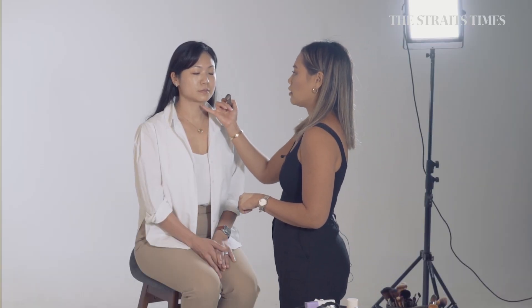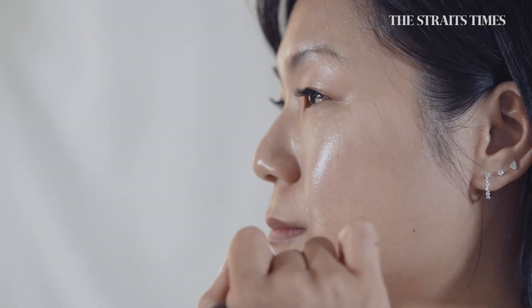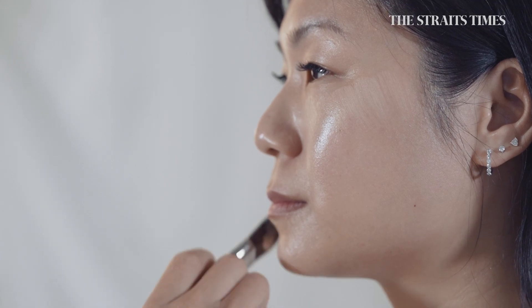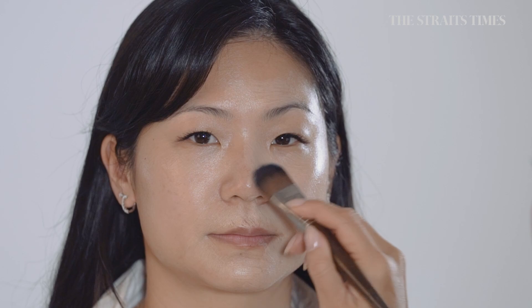I'm going to go in with a very medium cover foundation and I've only applied it where it's actually needed. She's got really great skin so we don't need to put foundation everywhere — only under the eyes, around the nose and around the mouth, under-eye circles, and also that redness.